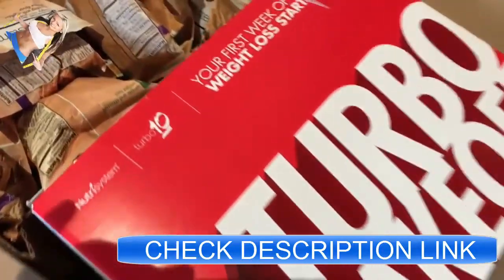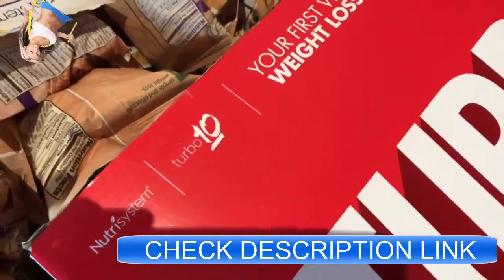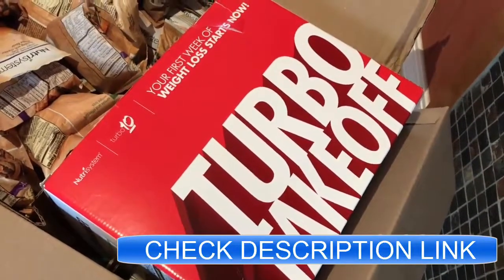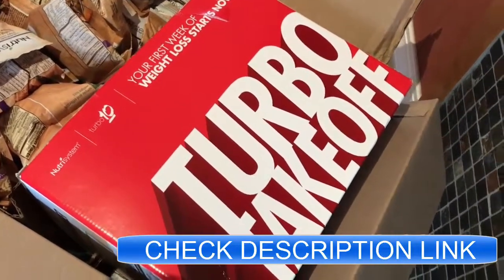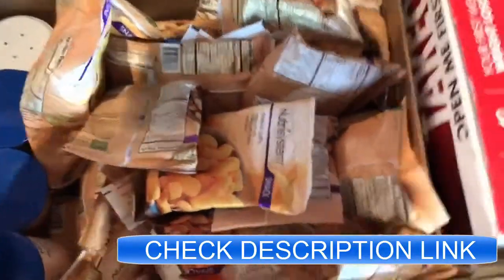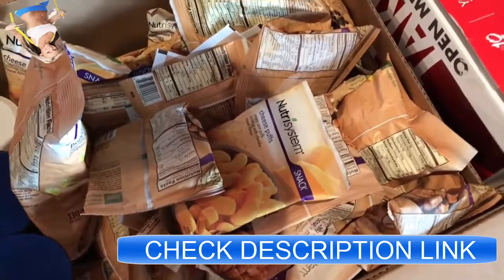It's part of Nutrisystem's brand new Turbo 10 program and it's really going to help you jump start the weight loss that very first week that you're on, and will help you lose the most amount of weight possible.